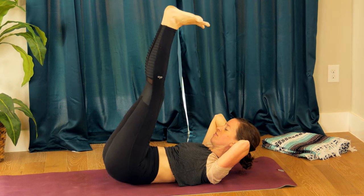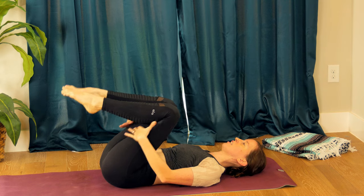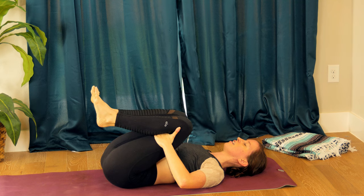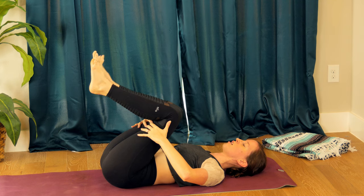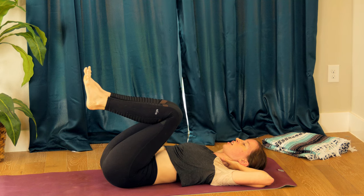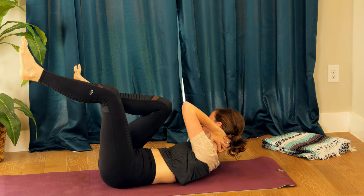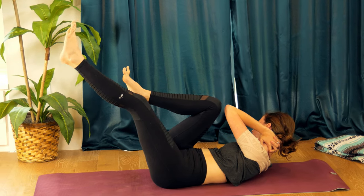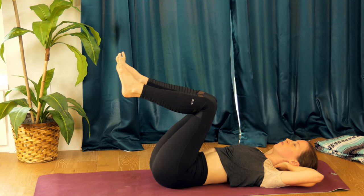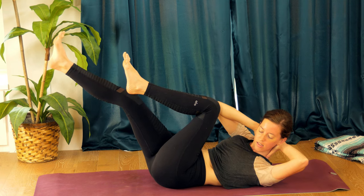One more, and release. Hug your knees into the chest — we'll do just a little bit more core. Keeping your right knee bent in, interlace your palms behind your head again. Exhale — inhale, lift up, twist across your right leg, start to straighten that left leg as much as it will straighten. Inhale back to center. Exhale, left knee in, right leg extends twisting — so right elbow to left knee.